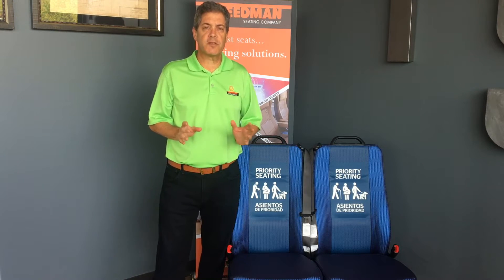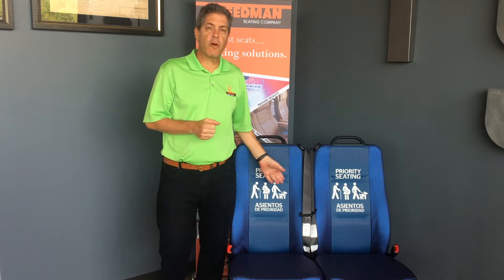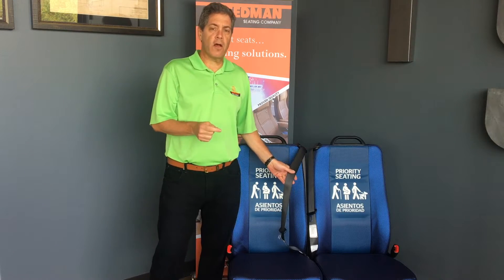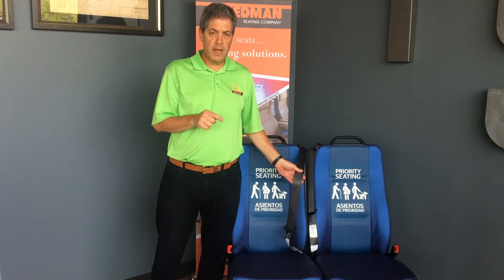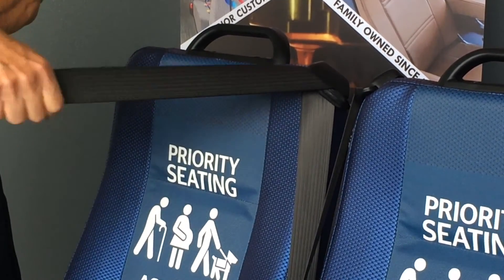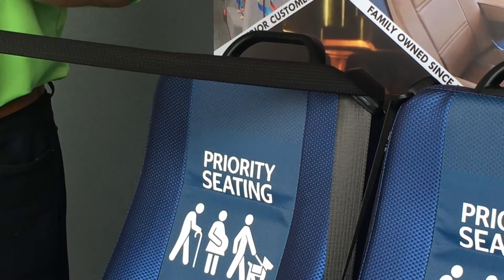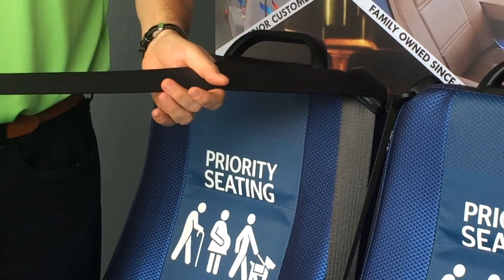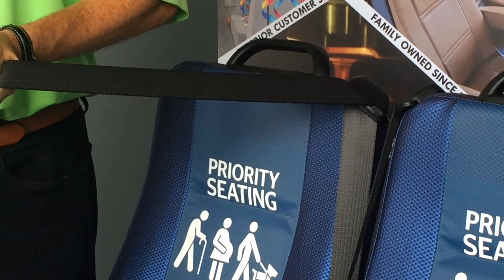Our seatbelts give you the best of both worlds — they're switchable. That means we give you the comfort of wearing an ELR, an Emergency Locking Belt, that can be switched to an ALR, Automatic Locking Belt, when needed. In order to switch the seatbelt from ELR to ALR, you take the belt and fully extend the webbing. Once you pull it all the way out, there'll be a small click. You've now switched it from ELR to ALR. As the belt goes in, it's only going to get tighter and never get looser.